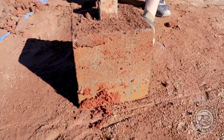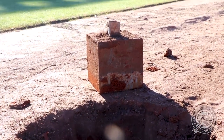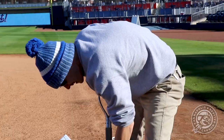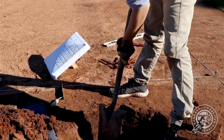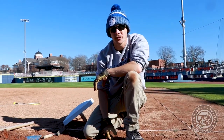There's your base anchor — it's basically a concrete block with a roughly seven to eight inch anchor inside of it, and that's how it stays in place. We're going to go ahead and fill this hole in, pack it down, make it nice and level, and make sure that we have a good base anchor for the season.